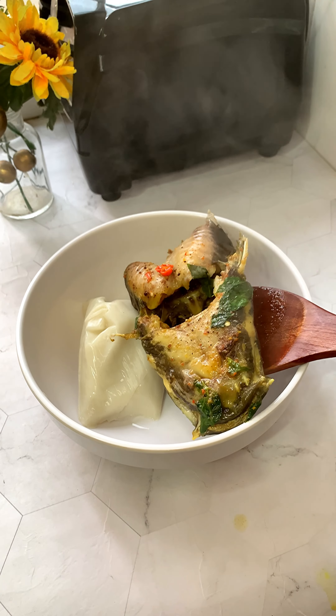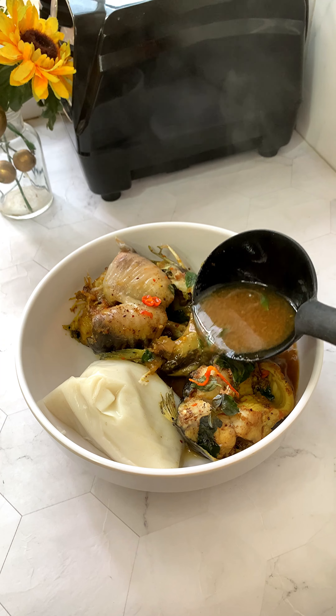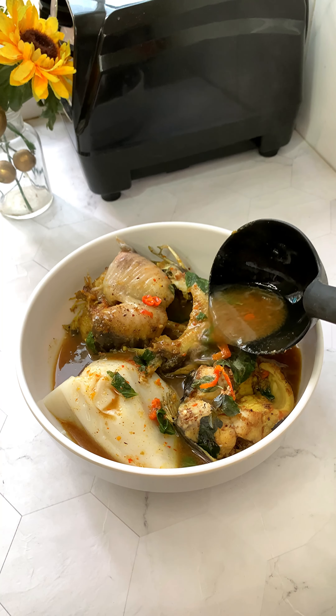If you have flu or you're under the weather and you need a comforting meal, try this fish pepper soup recipe that's not only delicious but will also help to fight flu and bring back your appetite.